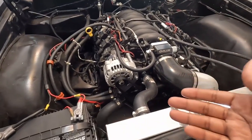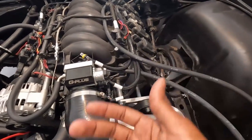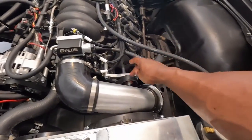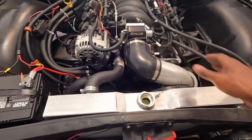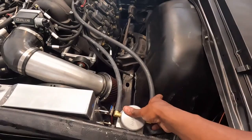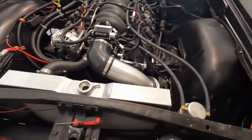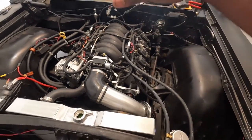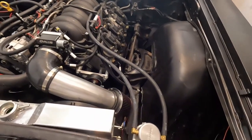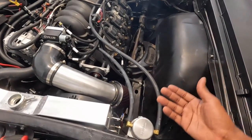The accessory drive is aftermarket but all billet aluminum — I'll drop the link below. I actually had to get two different setups because I wasn't using power steering. Luckily they work perfectly with each other. I also wanted to clean this motor up by adding a catch can — I have this Moroso catch can for a 5.3 LS. The mounting spots were different since I'm not using a stock accessory drive, so I just threw it here and it works.